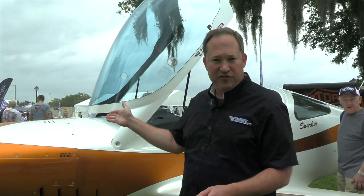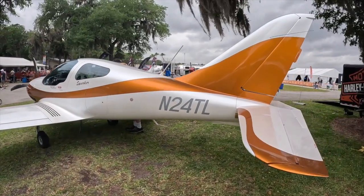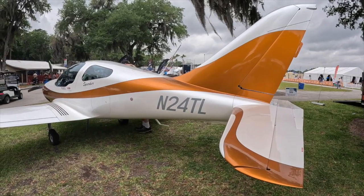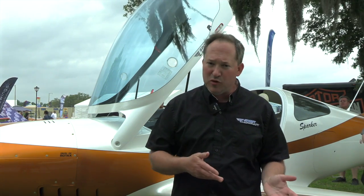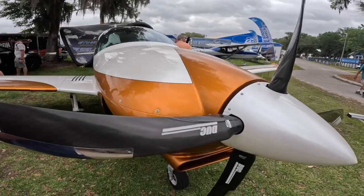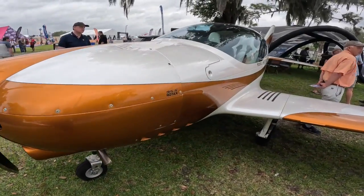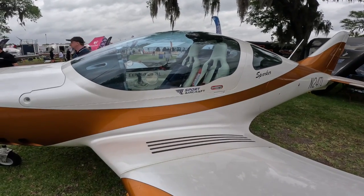Let's talk about some performance numbers with the TL Sparker. As you see it here, it is equipped with a 915 in this demo model; we now install the Rotax 916. For folks that aren't after the speed or altitude that a turbo provides, you can go with a 100 horsepower Rotax like a 912 ULS, a 912 IS, or an Edge-modified 915 ECI with 120 horsepower. As equipped with a 916 IS, you're going to see climb rates of about 2,200 to 2,400 feet per minute — quite spicy. Cruise speeds up to 175 knots with a fuel burn of about 7.5 to 8 gallons per hour in fast cruise.